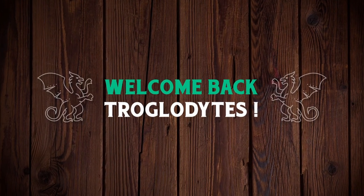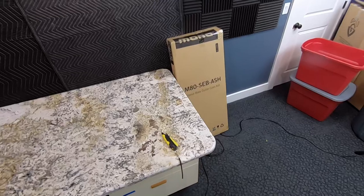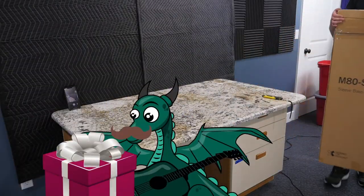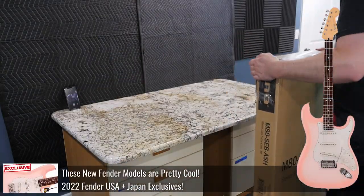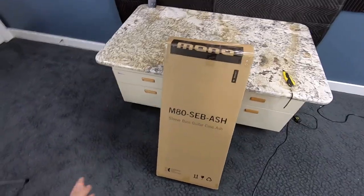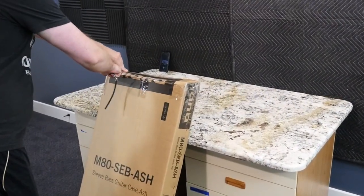Welcome back Troglodytes to the Troglies Guitar Show. We've got a guitar from Japan today — this is actually going to be a present from a father to his daughter. He wanted to get her something special, and initially this was supposed to be the legendary Sakura Burst guitar, but unfortunately they sold out. He decided he really liked the look of this Hybrid 2 Series Stratocaster instead.